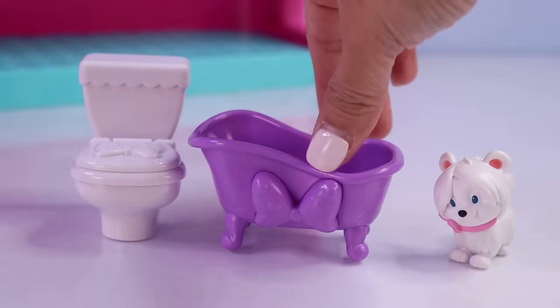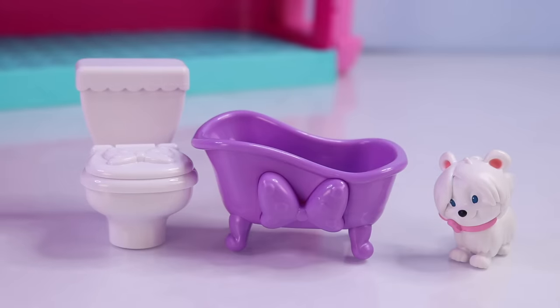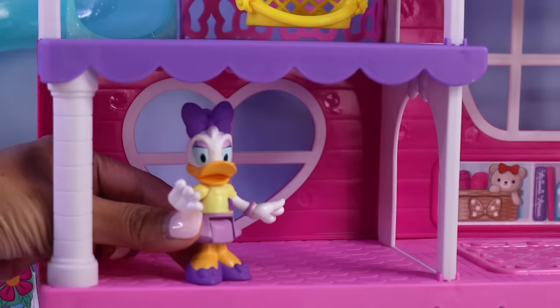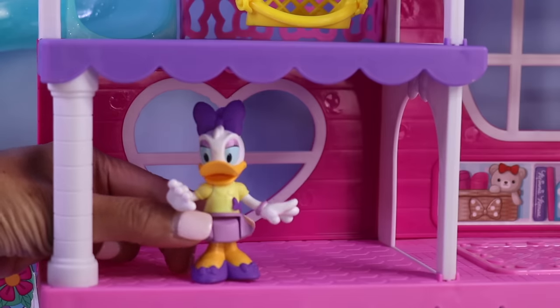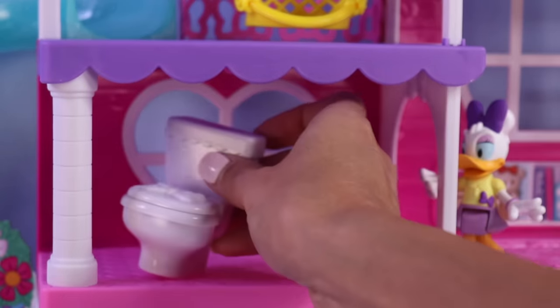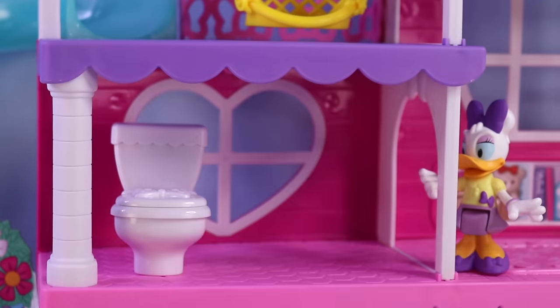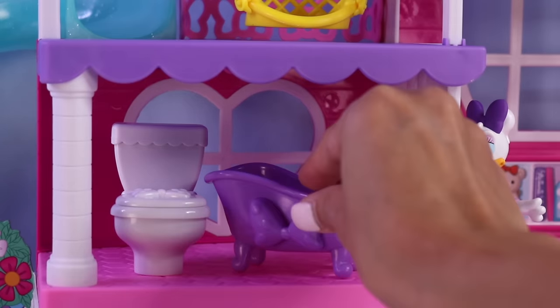Snowfluff has here a bathtub and a toilet. Which part of the mansion do these items go? Well, those items go here in the bathroom. That's right, Daisy. Here is the toilet — we can actually open it up and close. And of course, we have our purple bathtub.